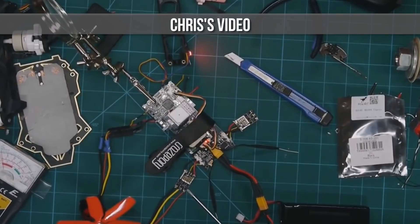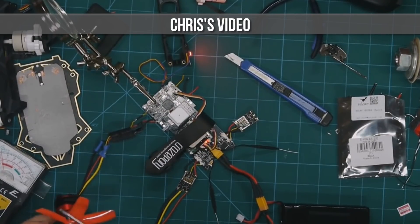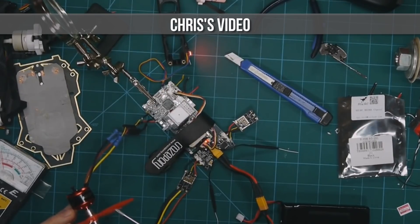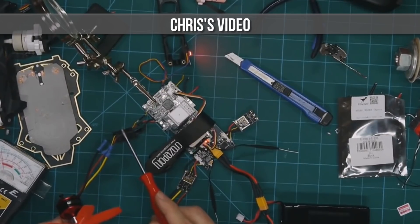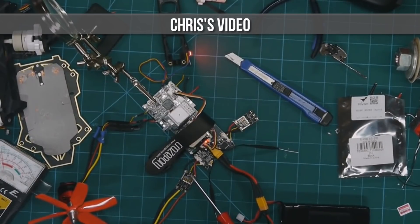These ESCs right here that I'm trying to run are HGLRC BL Heli S 28 amp, 2 to 5S, running DShot. I've got this motor — a BR 2208, supposed to be a 2 to 3S 2600 KV motor. I've got one wired directly to the stock ESC and it works; this one I've got wired to my BL Heli S ESC. I've got 8 volts going into it and 3 volts going to the signal wire.